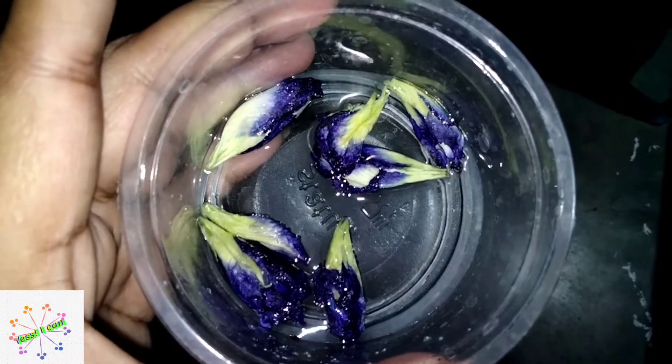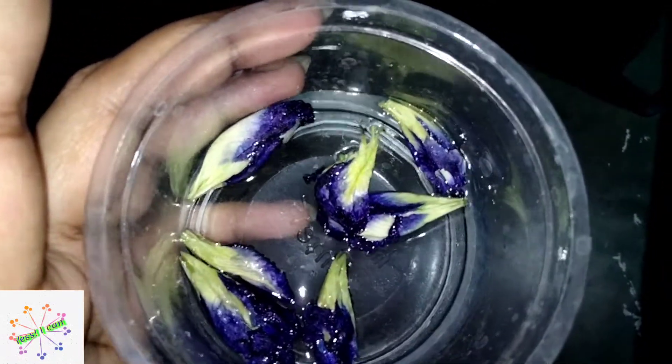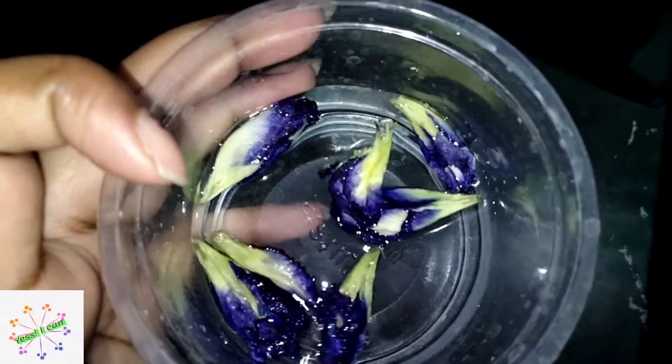Hello everyone, welcome back to the channel. Today we will try blue tea. We are going to make this with butterfly pea flower.